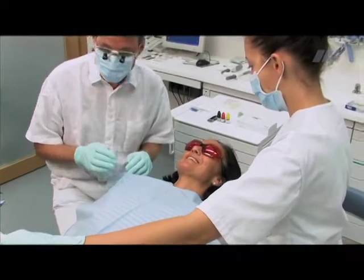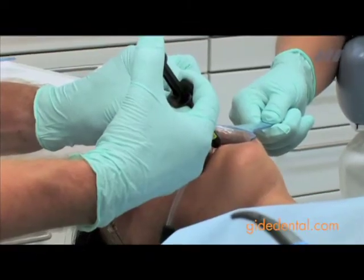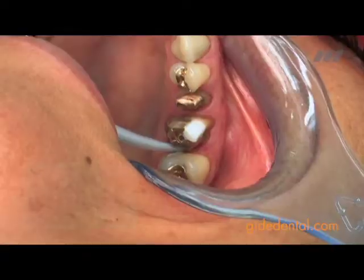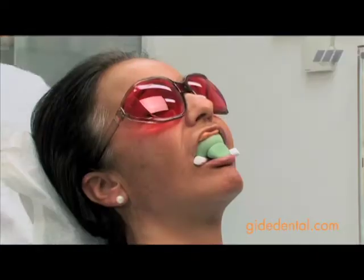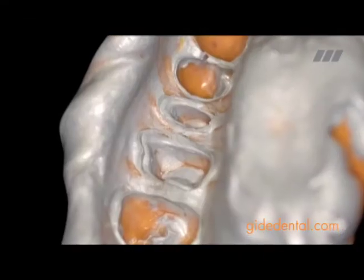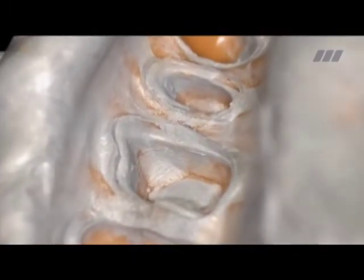Both defective metal ceramic crowns on the devitalized teeth 2-5 and 2-6 have to be replaced. Inspection shows that the subgingival preparation margins are precisely recorded, and the procedures in the laboratory can be carried out based on a perfect impression.